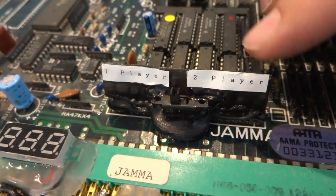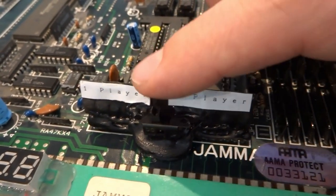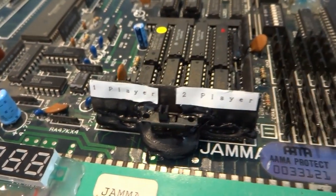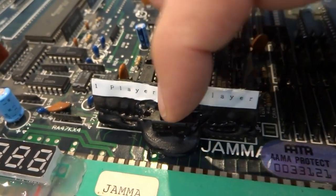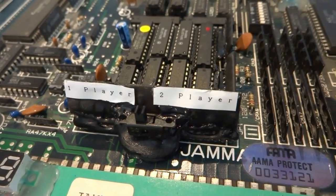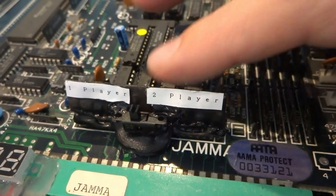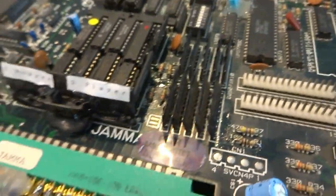The switch is fixed down with some hot glue and I've made labels for it. When you flip the switch to the left it'll be one player; when you flip it to the right it'll be two player. I haven't had a chance to test it yet so let's go ahead and give it a shot. First let's flip the switch on and check out one player.